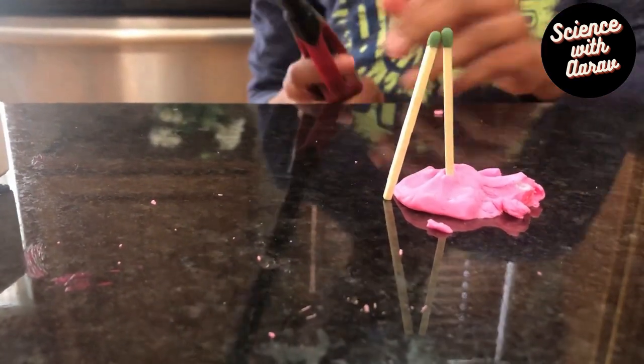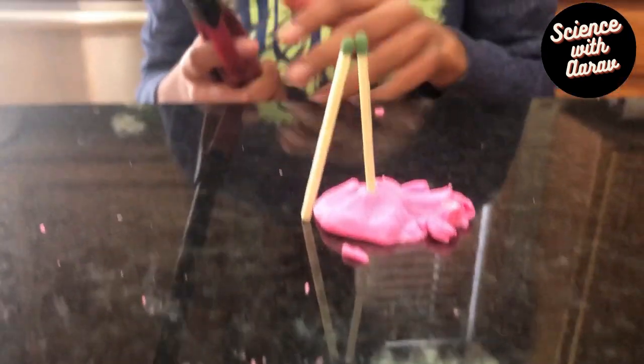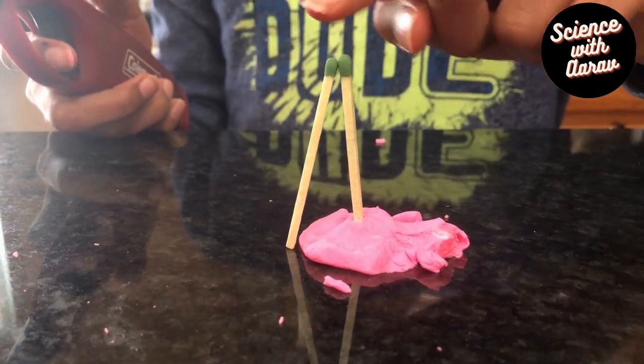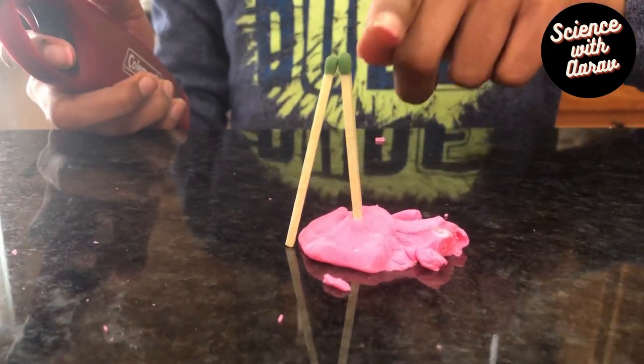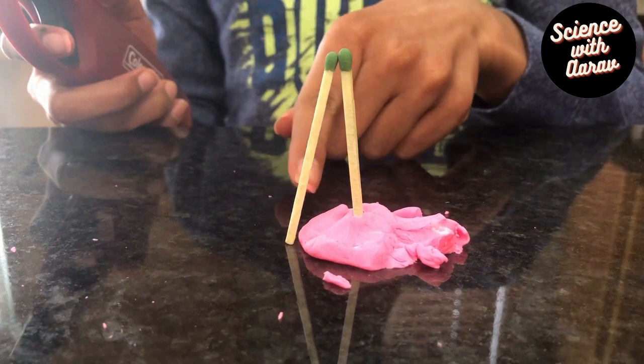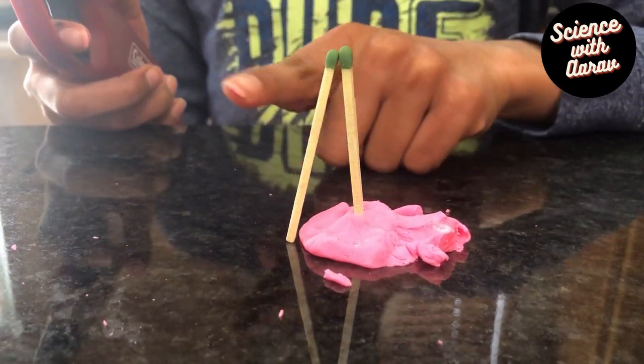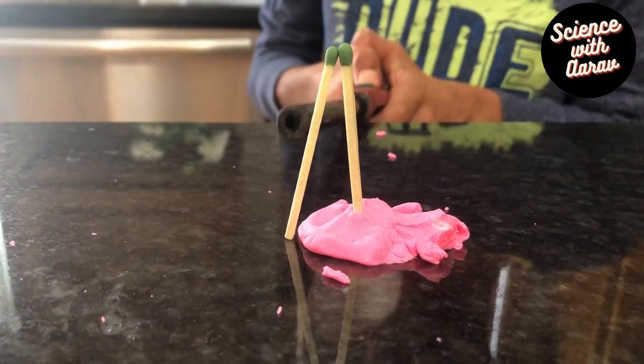You want to light it somewhere in the middle. What's supposed to happen is the flame goes up and combines the two match heads together, and once the flame goes down it decreases the weight of the matchstick, so it's supposed to rise up.